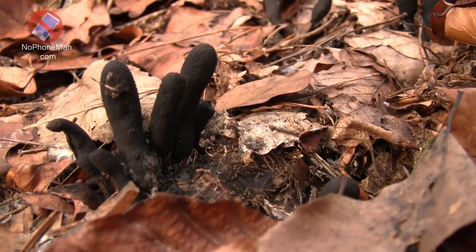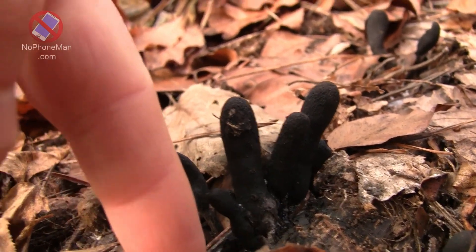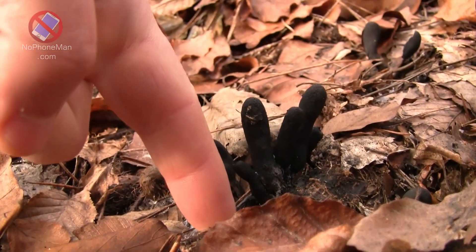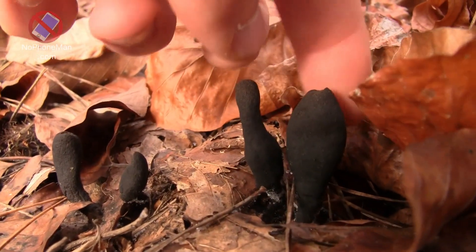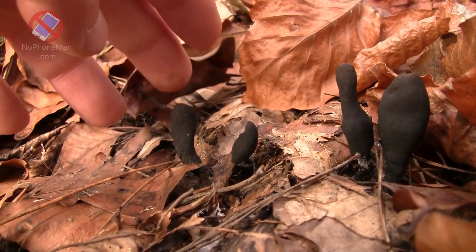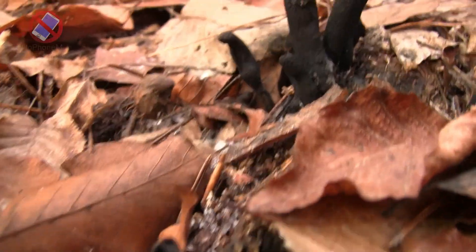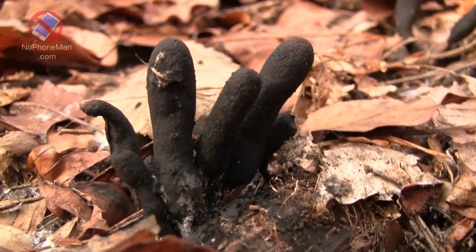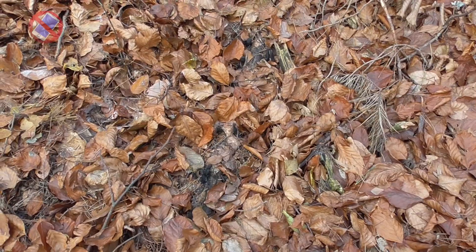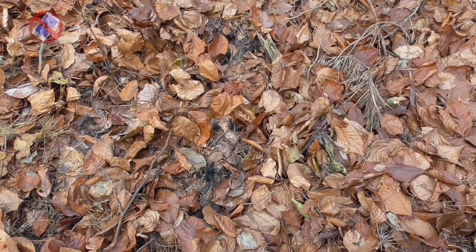This fungus doesn't grow very large — usually just the length and breadth of a finger, in this case not even as much. This one's a little broader. But I guess you can tell yourself why it's called dead man's fingers. And when looked at like this from a distance, you can see that dead man's fingers is a wood rotting fungus.